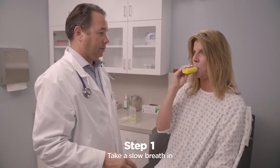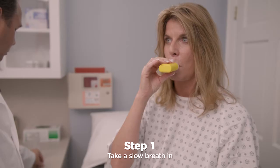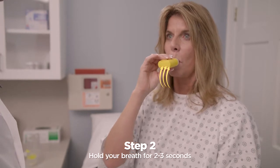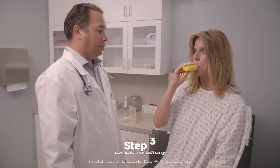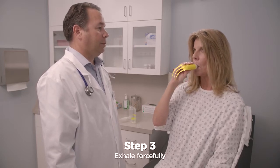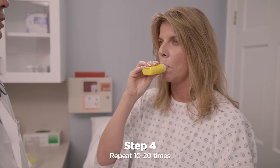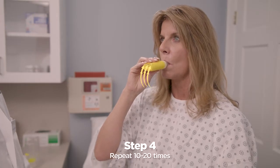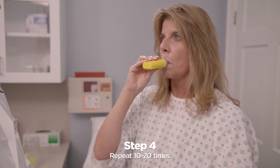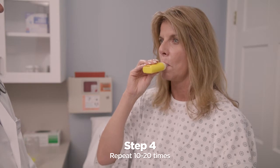Take in a very slow, deeper breath than normal, but do not fill your lungs all the way. Hold your breath for two to three seconds. Breathe out through the mouthpiece with more force than normal. Keep your cheeks flat and not puffed out — this will help you get the best from your treatment. Keep taking very slow, deep breaths in and forceful breaths out through the pocket PEP for 10 to 20 times. Your healthcare practitioner may tell you the number of breaths they want you to take.